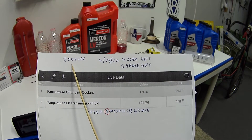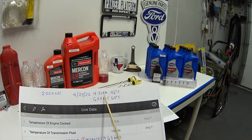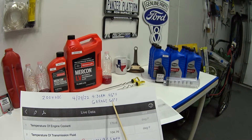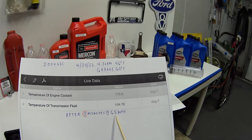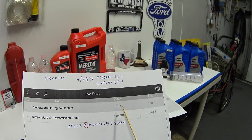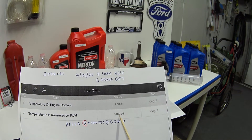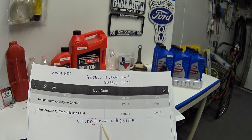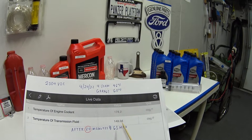This right here is a screenshot of my 2004 Crown Vic. I did this on April 24th, at 4:30 in the morning, and ambient temperature was 46 degrees. I started with a 24-hour cold soak in my garage, so my car was at 60 degrees Fahrenheit. After five minutes of driving at 65 miles an hour on the highway, my engine coolant got all the way to 170 degrees — almost operating temperature. My car usually operates at 185 in my region. But look at the transmission fluid: it was only 104 degrees. Then I fast-forwarded, and after 20 minutes at 65 mph, the transmission fluid was 149 degrees Fahrenheit — right at the bottom end of the 150-degree range.